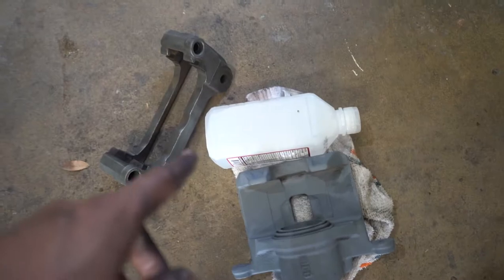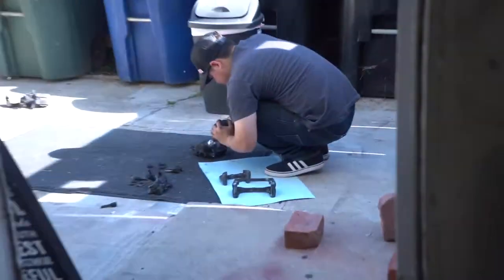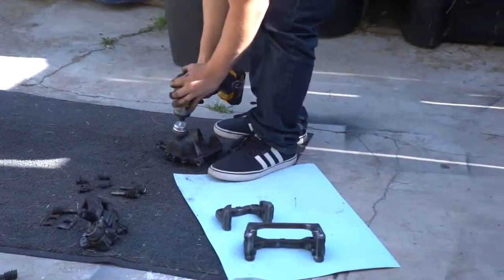We're going to prep all of these for painting. This one's already set and we're just prepping the ones in the rear. Shout out to Adrian for helping me out — he's cleaning them up. Then we're gonna paint them. I'm kind of skeptical about that yellow but I'm excited, so let's try it out.